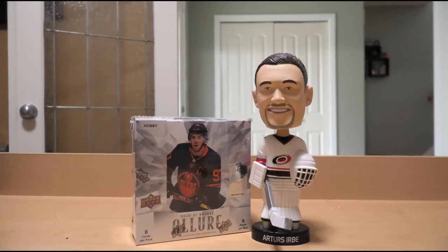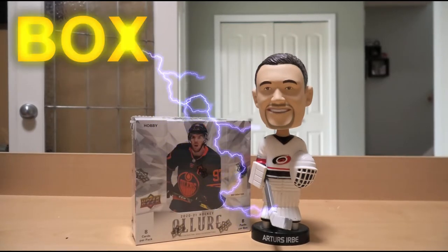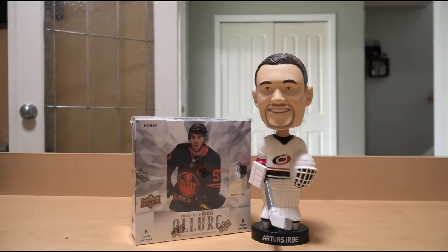Hello everyone and welcome to another exciting edition of Box Breaks with Bruce. I am Bruce, your host of this wonderful box breaking show here at Heroes of the Crease, Goaltending Museum and Memorabilia Limited.